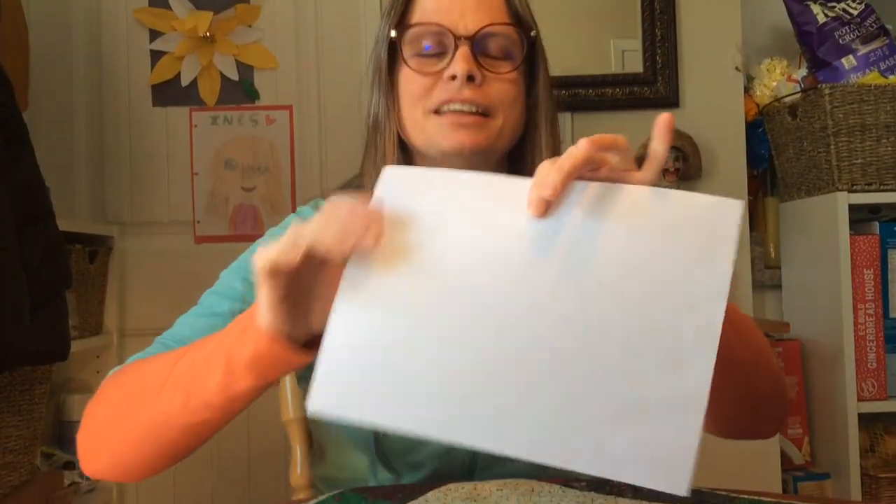Hi Chicos! I thought maybe we could make a book together. You might be thinking I don't have a stapler. I don't have tape or glue. Don't worry. All you need is a piece of paper and it's handy if you have some scissors.